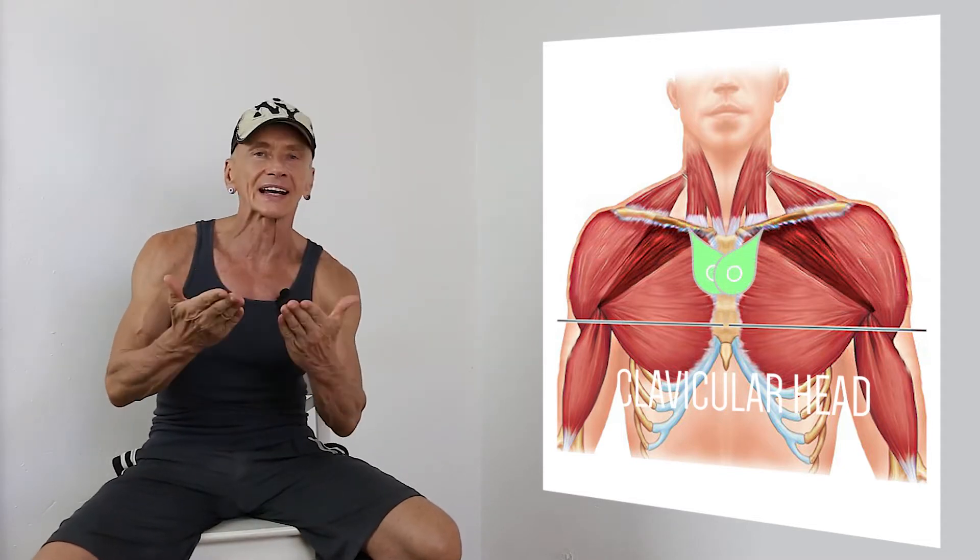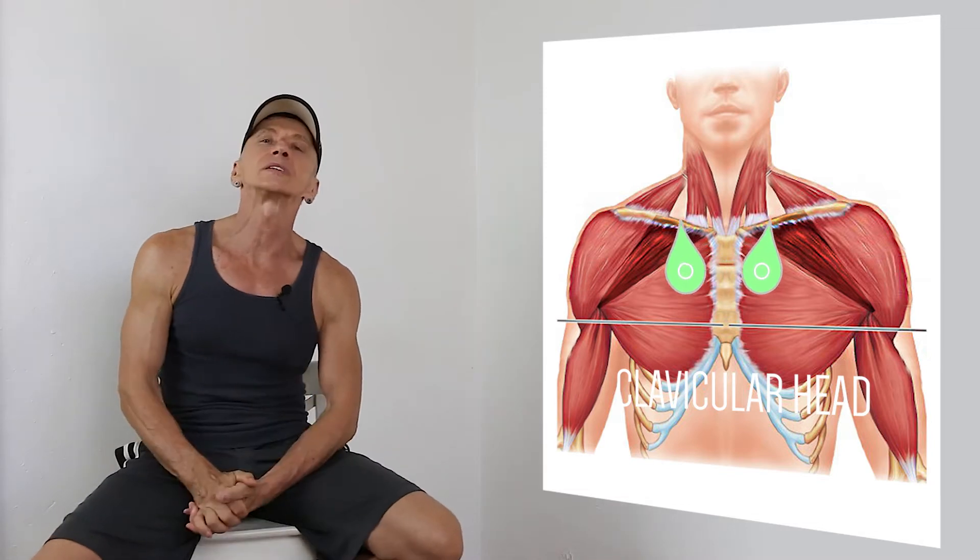The origin of the top part of the Pectoralis Major, the clavicular head, is on the anterior surface of the clavicle — so in front of our collarbone. To be even more specific, only on the medial half of this bone.